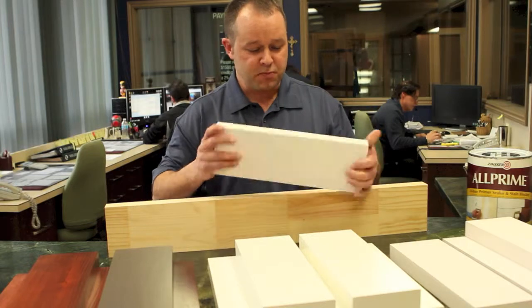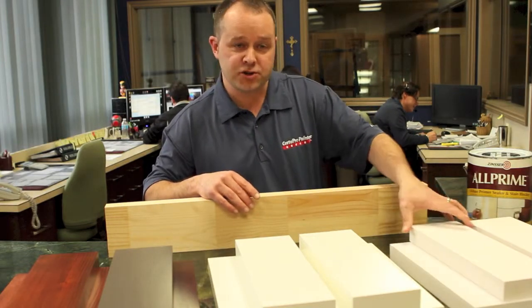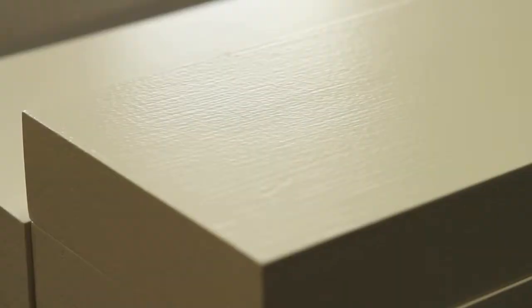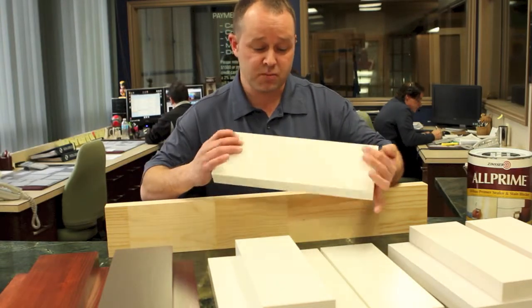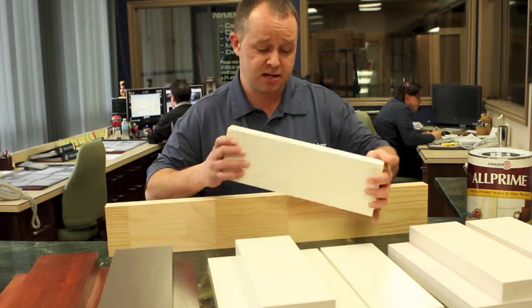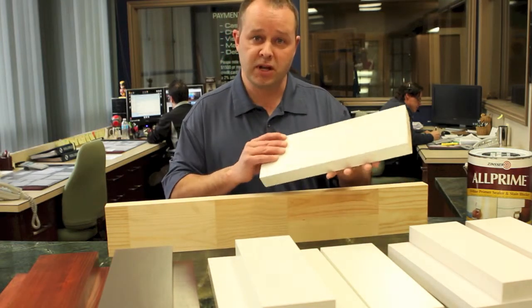After the raw wood's been primed, it's important to use a 180 or 200 grit sandpaper to remove all the burrs and raised grain. That allows a nice smooth finish coat. I recommend using a top of the line Benjamin Moore or Sherwin-Williams latex, either a semi-gloss or a pearl finish, that ensures durability and scrub-ability.